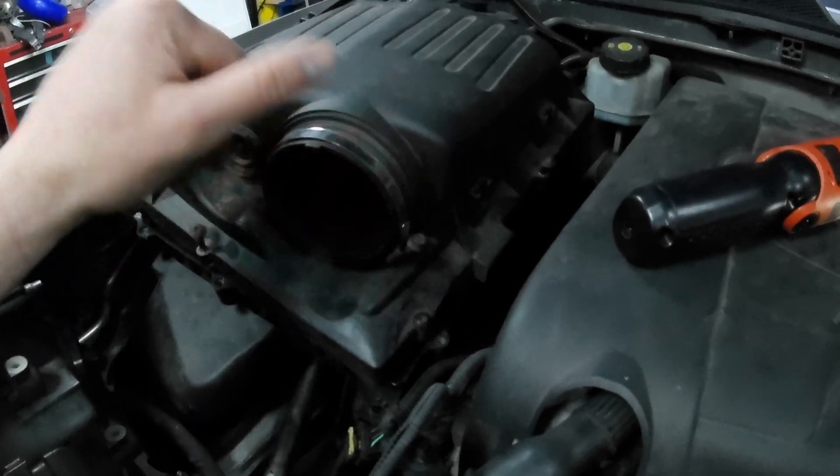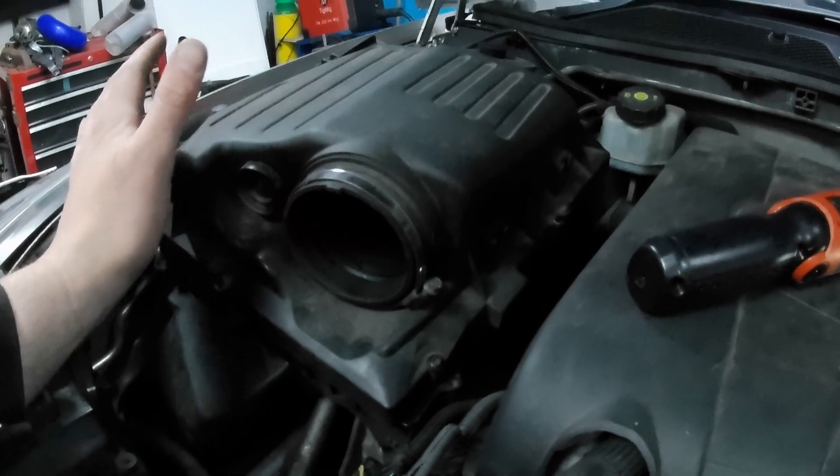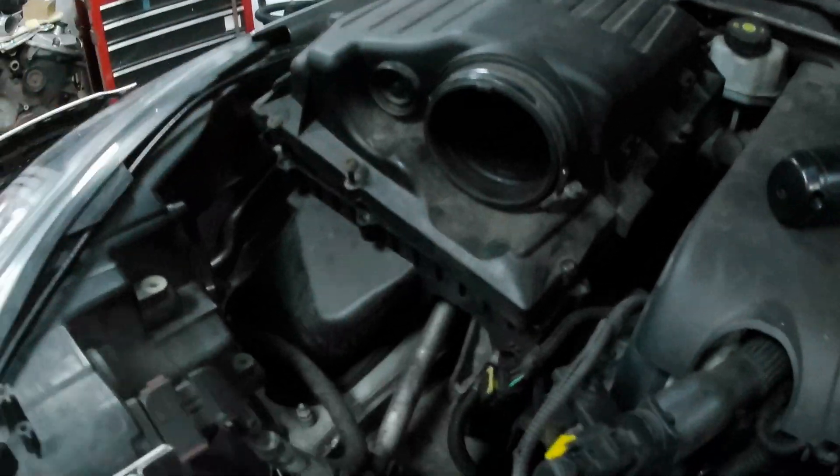I do not want any open air filters under the bonnet. Hot air is bad. So that's why I've gone for all this ducting.